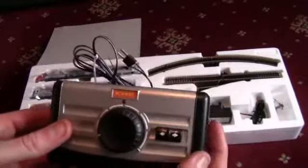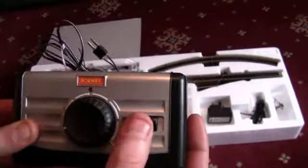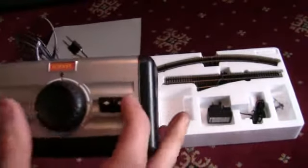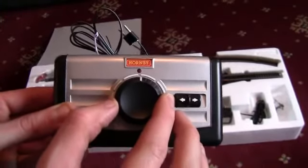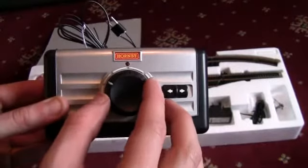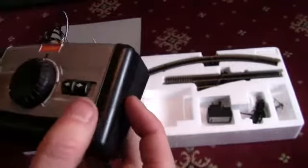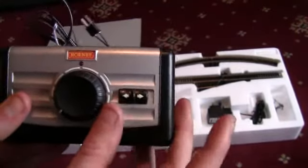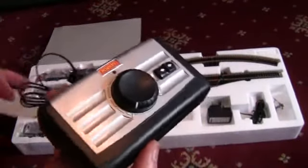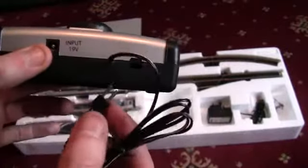The next thing we're moving on to is the Hornby DC controller. We've got a left and right hand side direction switch, and the power knob that controls the speed of the locomotive — it is actually quite smooth, so I bet you could get the locomotive running really smoothly. I know with our layout we had the Dynamis system, so I'll probably just be using this for a bit of testing. On the back we've got the input socket for the wall adapter and also the two pins on a connector which go into the powered piece of track.